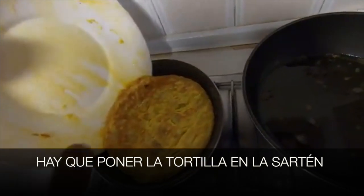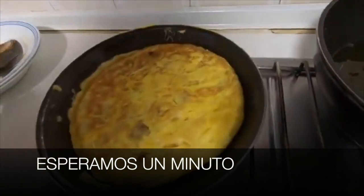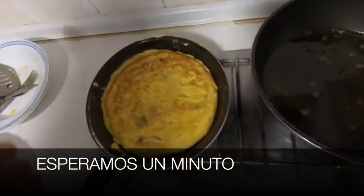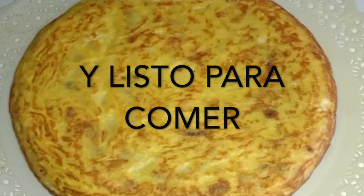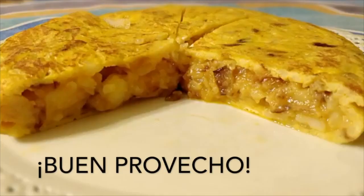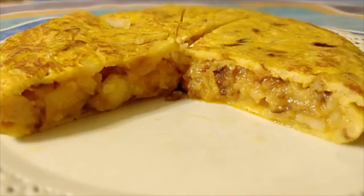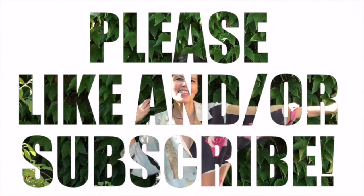Hay que poner la tortilla en la sartén. Esperamos un minuto. Y listo para comer — ready to eat. Aquí tenemos, chicos — here we have it, guys. Buen provecho. Aprende español.